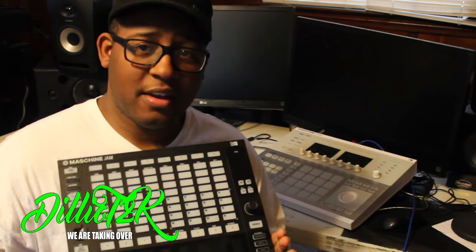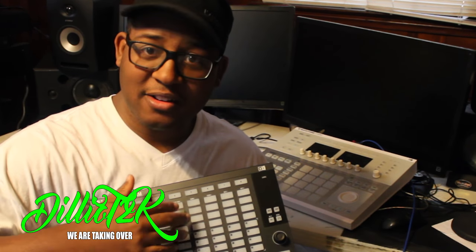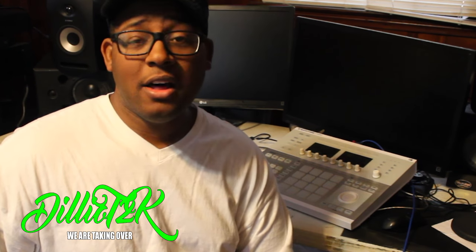Another main thing that this thing solves is the arrangement issues. Whenever I would make a beat on a Maschine, when it got to the time for me to arrange, I would just stop working on the song because it was so frustrating to go in, pull parts in, pull parts out. On the Jam, you have the scenes over the top and you can select what you want to go underneath very easily. Arranging is a lot faster and that problem of arranging is kind of solved here. But there are still more granular things I would like to be able to do from the Jam or the Maschine. Otherwise, this is a cool, fun product that solves some of the problems I feel that Maschine has right now.